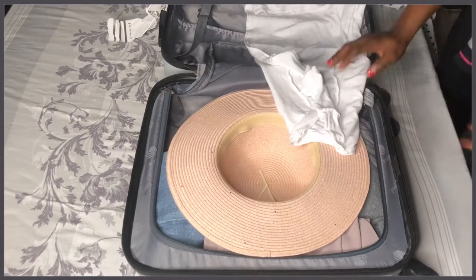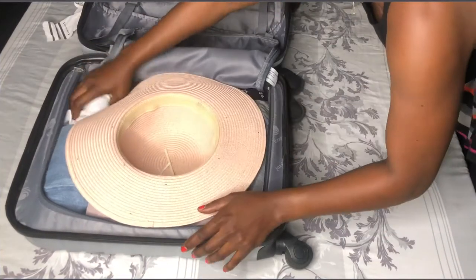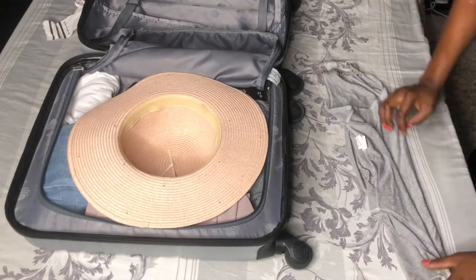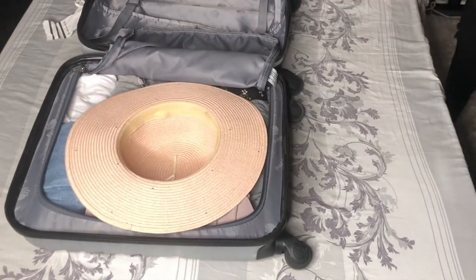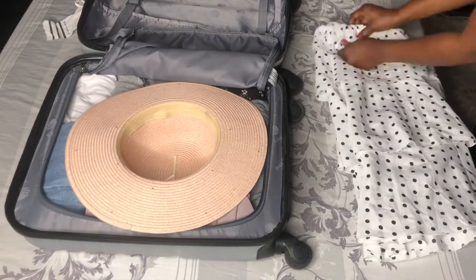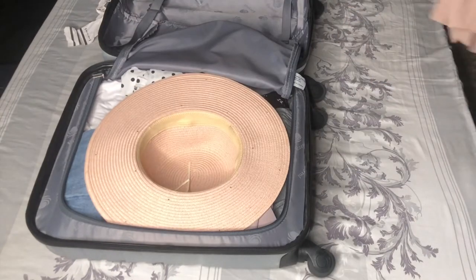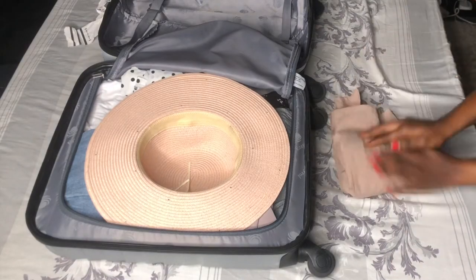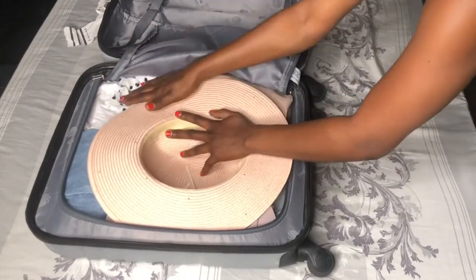First and foremost, it's very important for me to keep my hat in shape — I don't want my hat to change shape. So the first thing I do is bring out all my clothing I'll be using on the trip. I'm going with a six-inch suitcase and a little rucksack, that's all. I place the hat right in the middle of the suitcase so it keeps its shape.